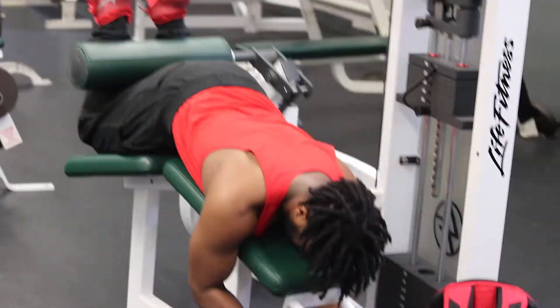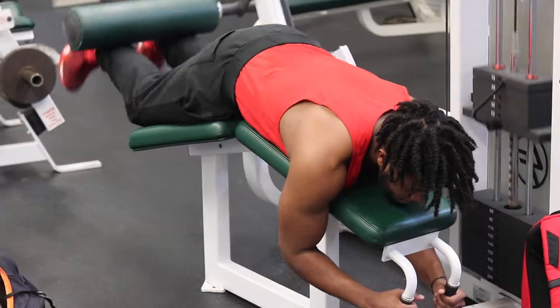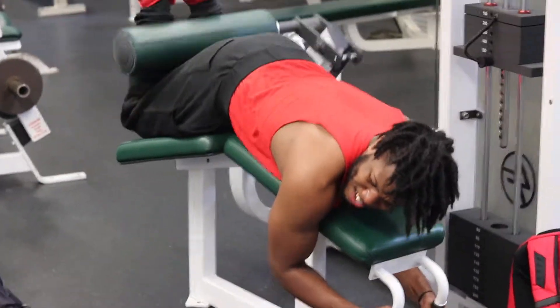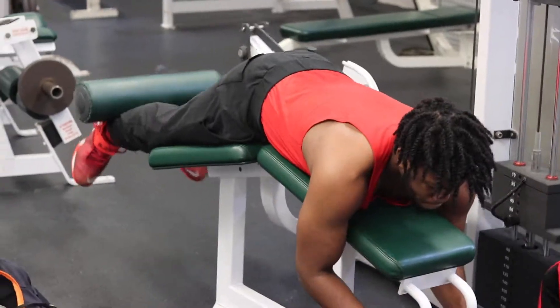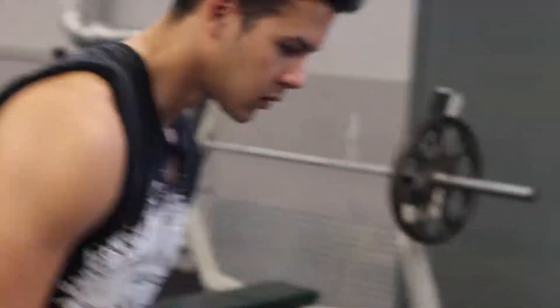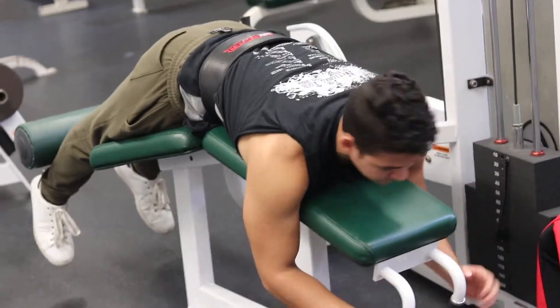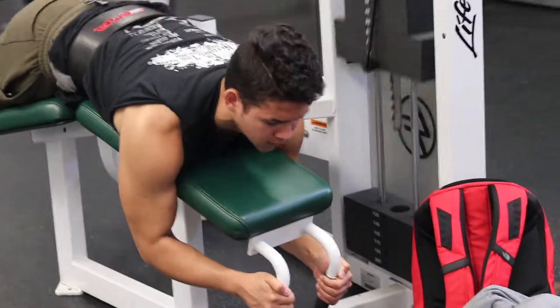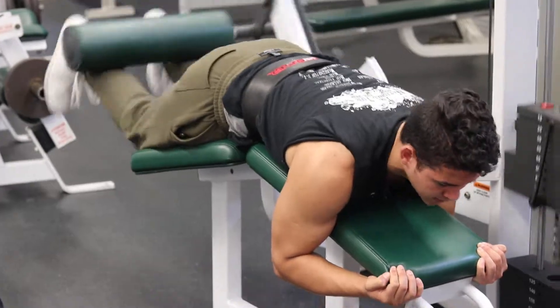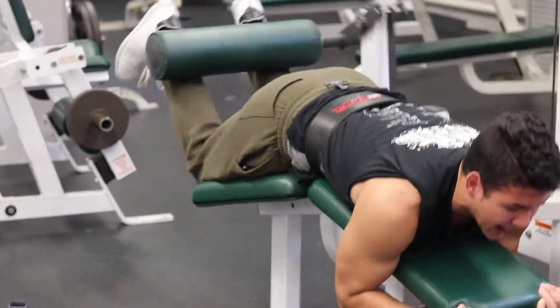Now we're going to get into leg curls. For leg curls, we're just going to do four sets of eight. You can do heavy weight or lightweight — we tend to go pretty heavy. It's important to really go slow; you don't have to go fast doing these. It's not a race. Just go slow, feel the contraction, feel your hamstrings and your glutes, really squeeze your glutes and your hammies. I sped up the video times two, but in reality we're going very slow, feeling the contraction and really having that mind-muscle connection.